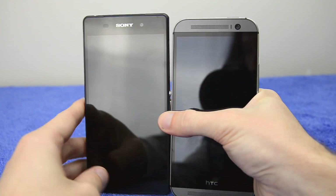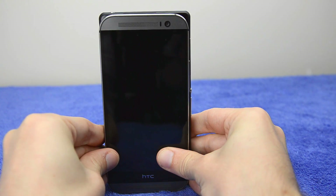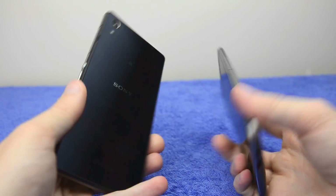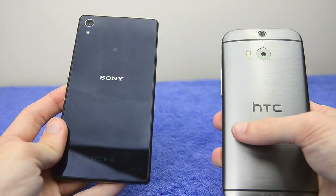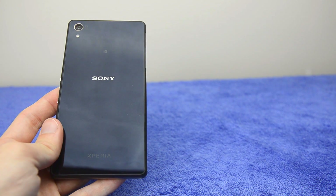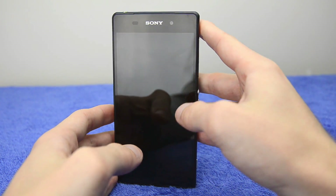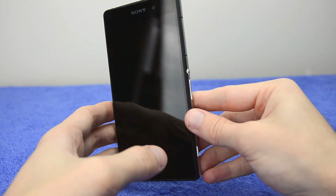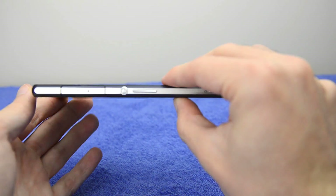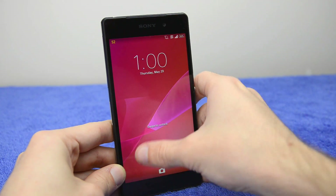The Xperia Z2 is a very similar size to the HTC One M8 — almost exactly the same height, just a little bit wider to accommodate the 5.2-inch display. The One M8's construction is slightly better, with aluminium covering the entire device, making it very ergonomic and well-curved. That said, there's still a lot to like about the Xperia Z2's design. If you loved the Z and Z1 before it, you'll love the Z2. It could perhaps be a little slimmer and more ergonomic, but generally it's a premium device with a premium feel.